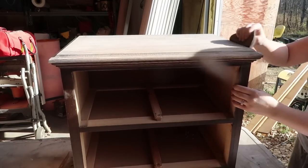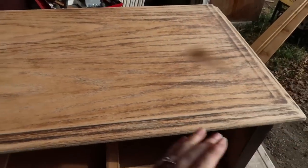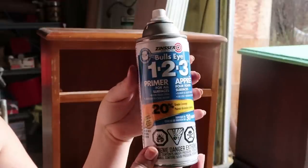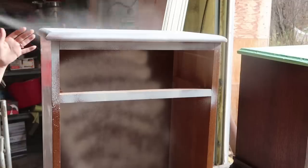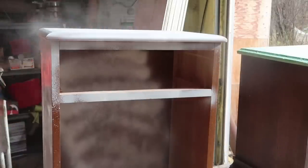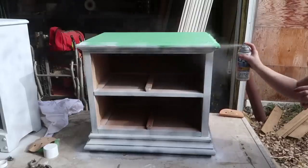I also sanded the top of the second nightstand because I wanted to get a nice wood look, and I think it turned out nicely. Then I used some painters tape and covered up the entire top of the second nightstand so spray painting wouldn't affect it. I took some Bullseye primer and sprayed it on both nightstands everywhere.